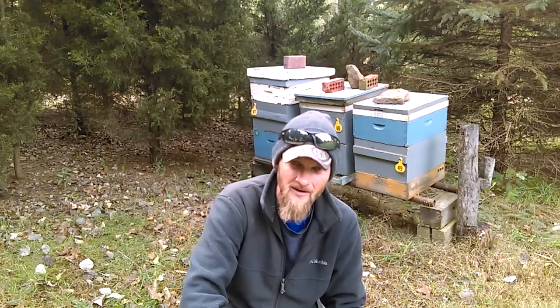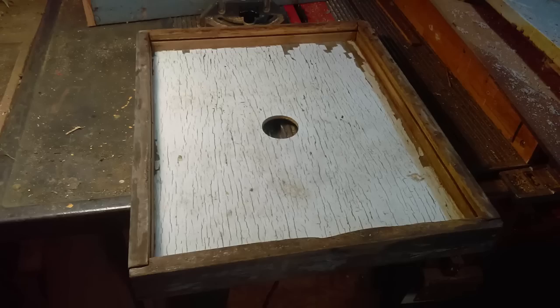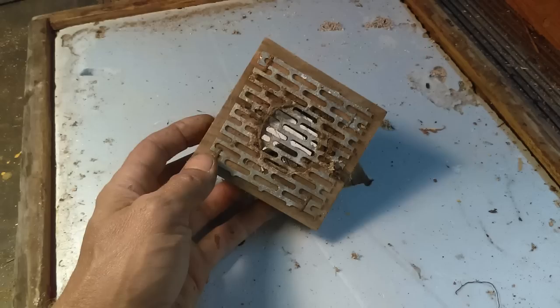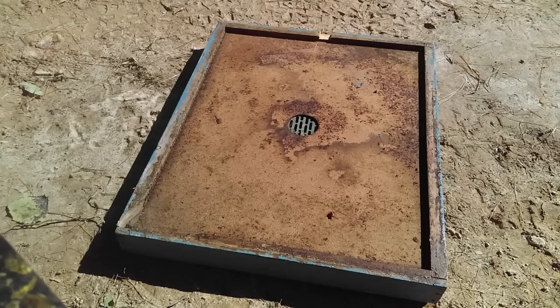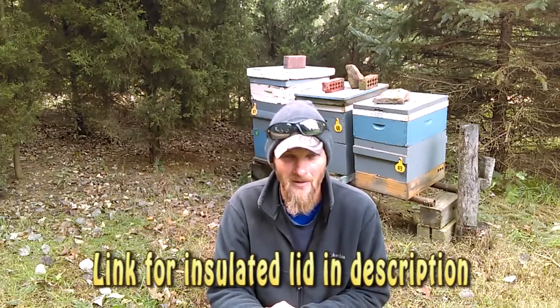What I do is I use an insulated hive cover. It's got a little notch on the bottom lip that acts as an upper entrance. It works very, very well for me along with the screen bottom board. This insulated hive cover is just a piece of one inch foam that you would get from Lowe's or Home Depot, wrapped with some three quarter board and a couple pieces of Luan or MDF to pancake the foam in the middle. If you're not one to go out in the wood shop and build your own stuff, check out my Amazon store — I have some insulated lids in there that I'm hearing some very good things about.